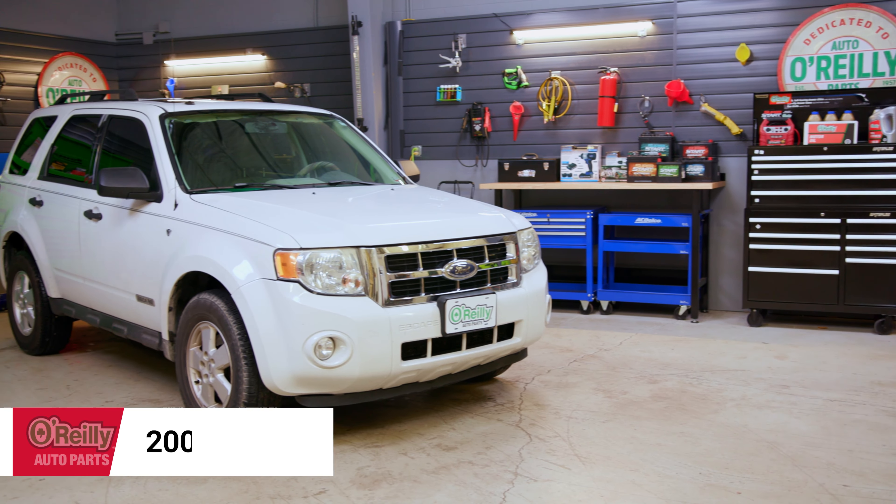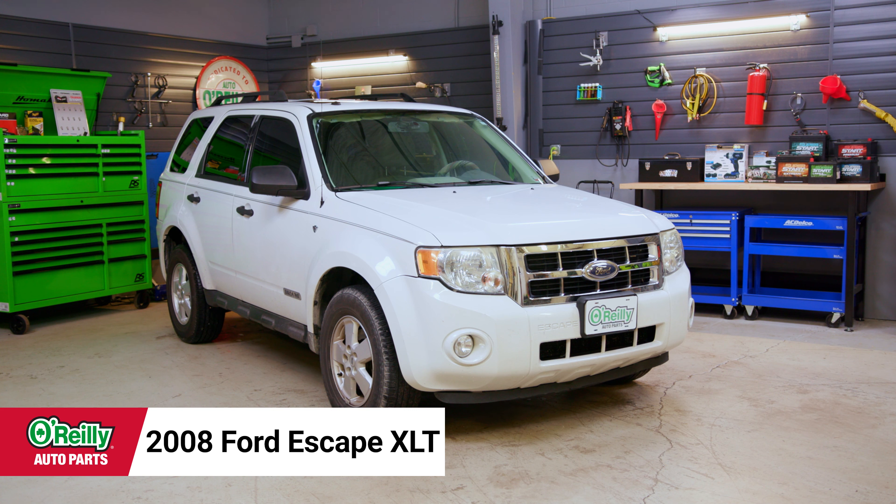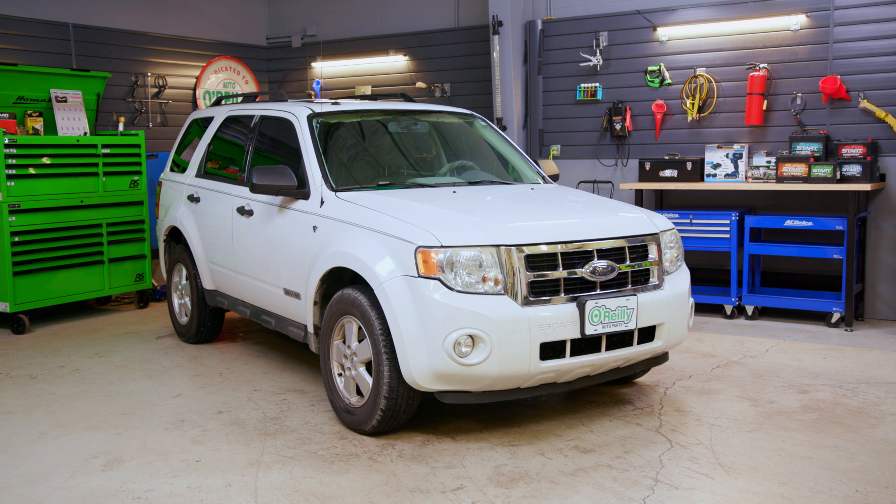Hey everybody, Charles here from O'Reilly Auto Parts to show you how to change the cabin air filter in a 2008 to 2012 Ford Escape. Take a second to subscribe to our channel if you haven't already so you don't miss out on any of our new content. Today I'll be changing the cabin air filter in the 2008 Ford Escape XLT, and procedures will be similar for Escapes from 2008 to 2012, but be sure to know the specifics for your vehicle before getting started.